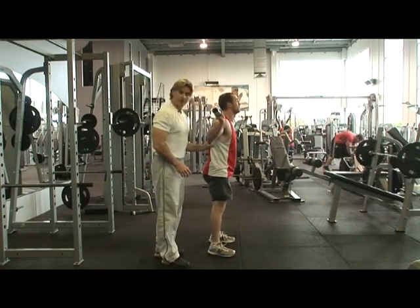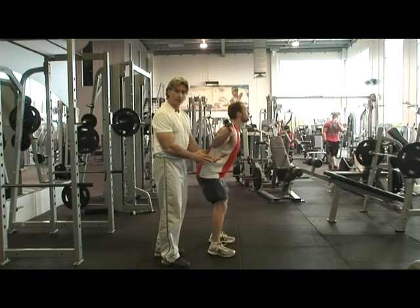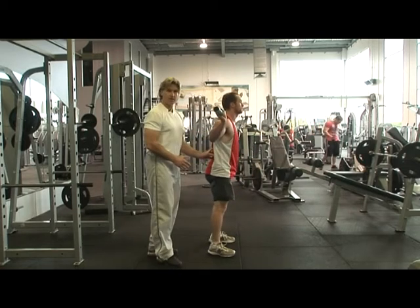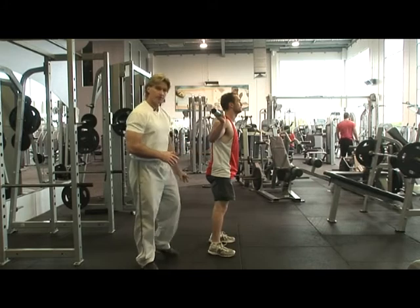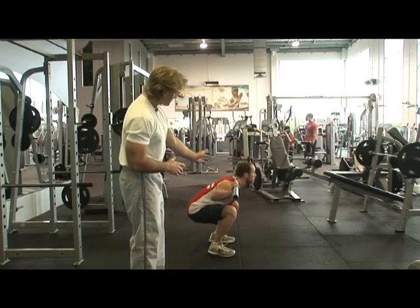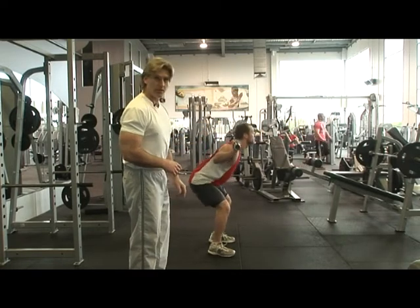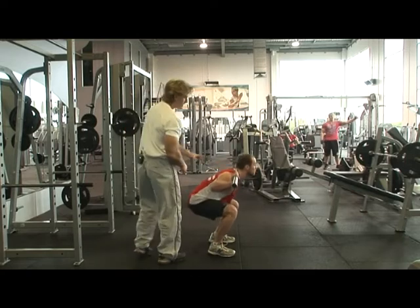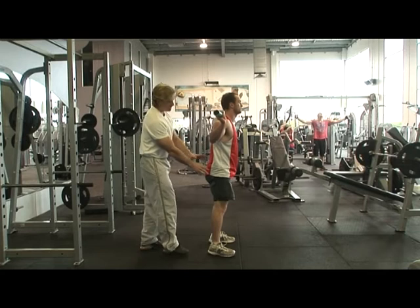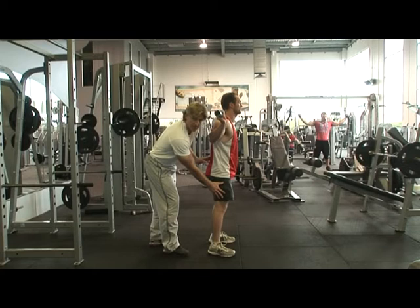Now see this position here — see how Richo's leaning too far forward on the way down? That's going to place a lot more stress on the lower back. From the side, when Richard leans forward, you can see how the bar has moved away from that midline where it travels right through the middle of the body. Whenever that happens, the fulcrum actually changes, so you've got a lot more stress placed on the lower back and a lot less stress placed on the legs.